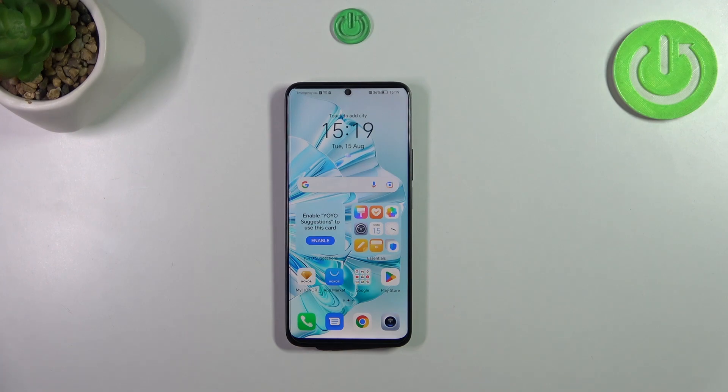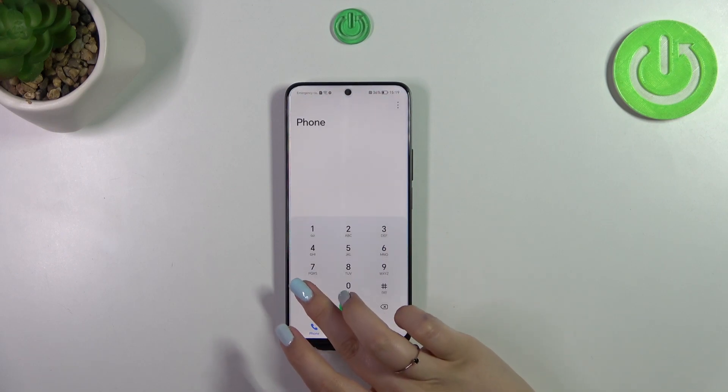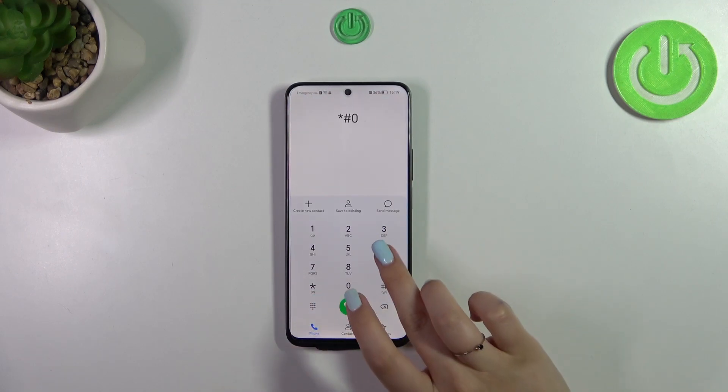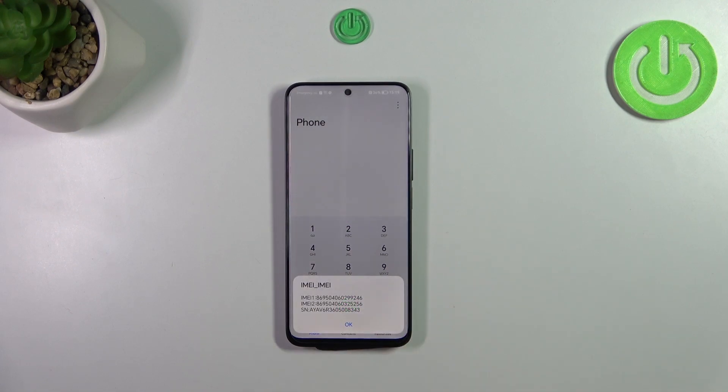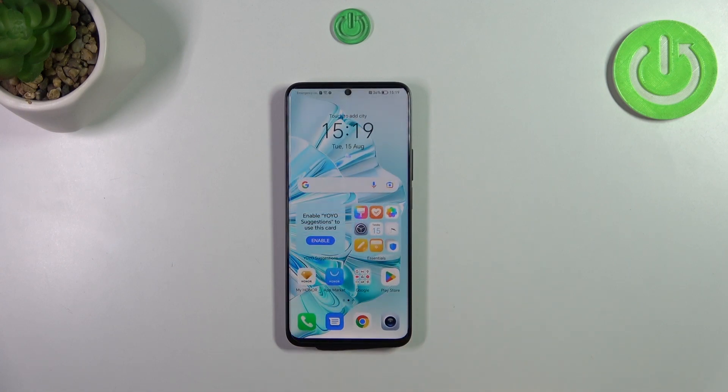The first method uses a secret code. Let's open the dialer and enter the code, which is *#06#. As you can see, thanks to this code we are provided with both IMEI numbers of this device. Let's tap OK.